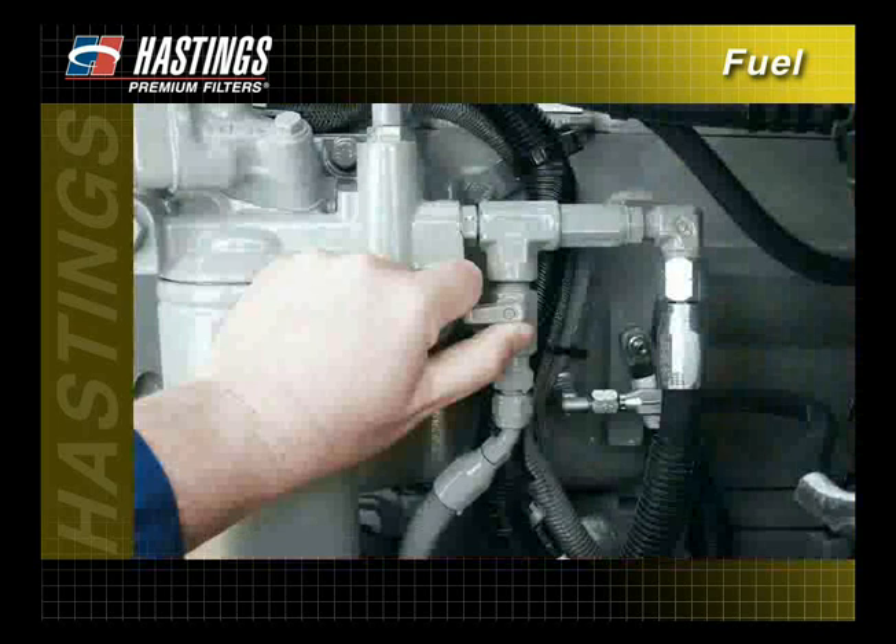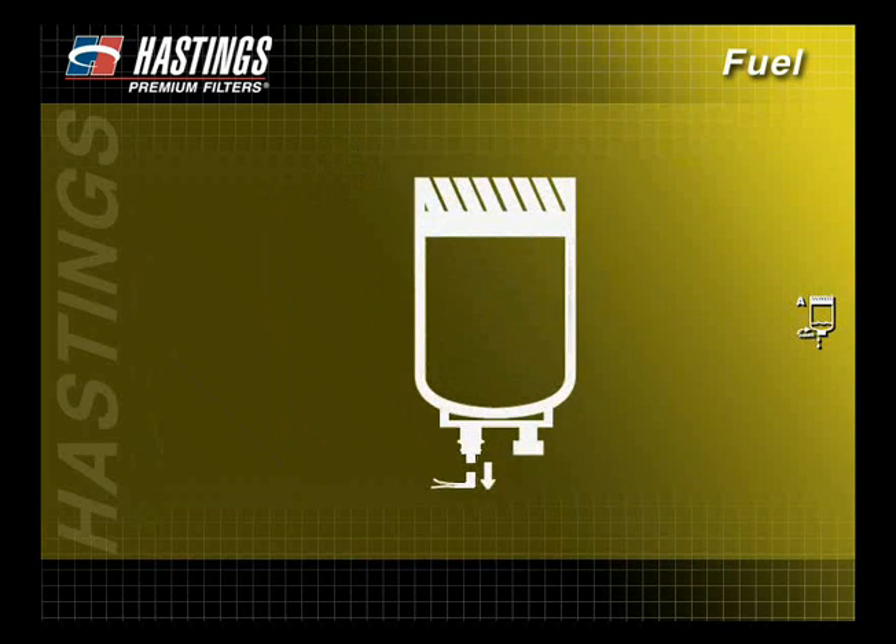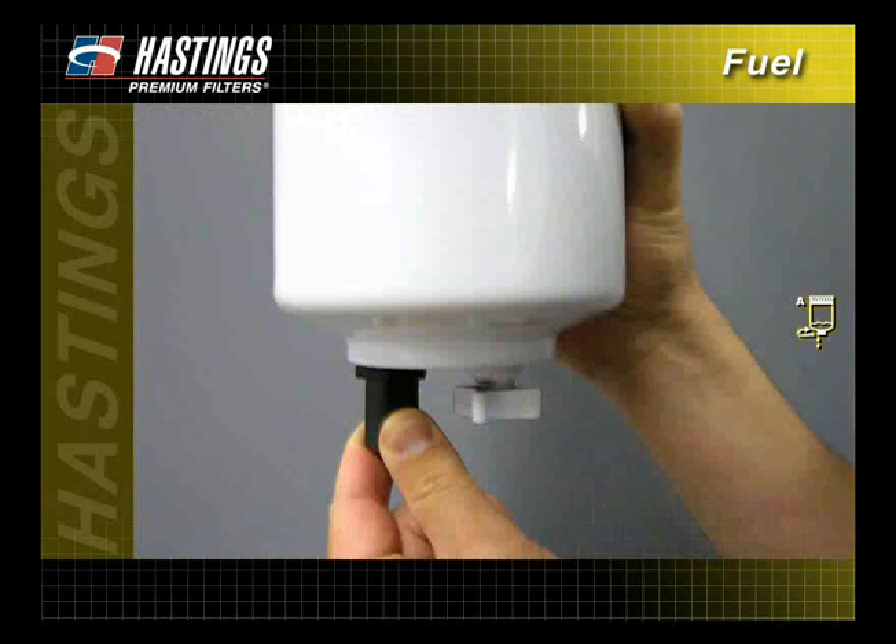When servicing a diesel fuel filter, first close the fuel shutoff valve to prevent fuel spillage. If the filter has a drain, open the drain plug and drain the fuel from the filter. If the system is equipped with a water sensor, remove the sensor from the filter.